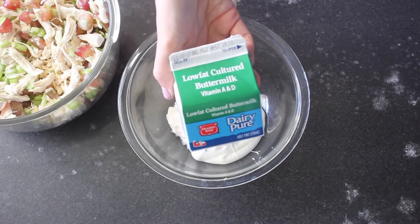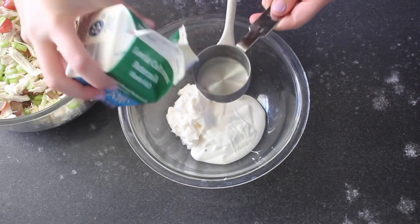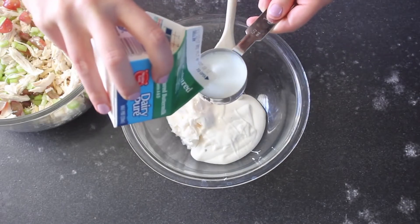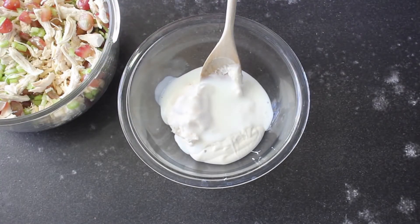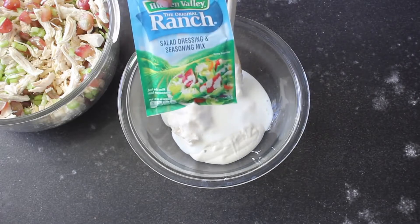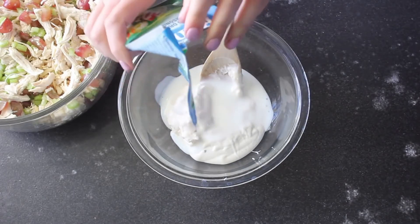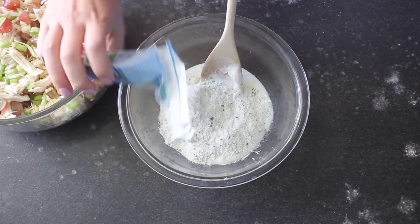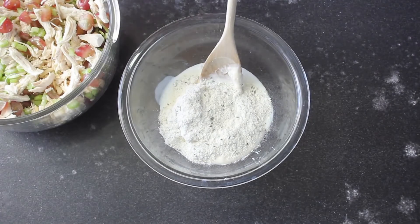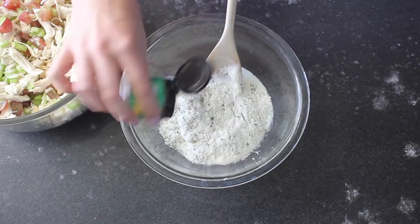The next thing we're gonna add is buttermilk. If you've never bought buttermilk before, it's really great in recipes like this — I also like to use it when I'm baking. But if you don't have buttermilk on hand, feel free to use just regular milk. The last thing we're gonna add is just a half packet of dry ranch dressing mix — this is really where a lot of the flavor of the chicken salad is gonna come from, so you don't want to skip this ingredient.